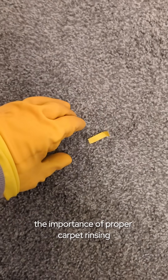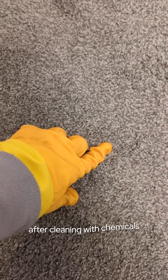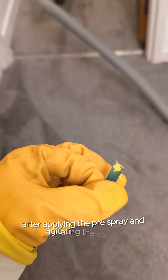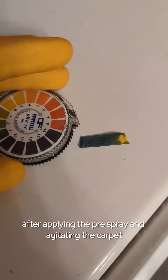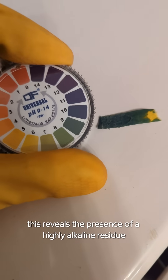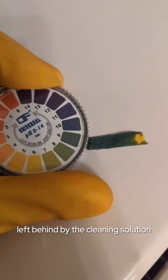Let me demonstrate the importance of proper carpet rinsing using hot water extraction after cleaning with chemicals. In this case, I've used an enzyme pre-spray. After applying the pre-spray and agitating the carpet, I test the pH of the damp fibers. This reveals the presence of a highly alkaline residue left behind by the cleaning solution.